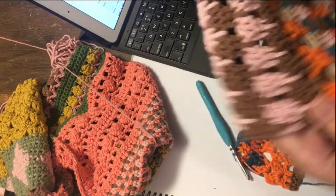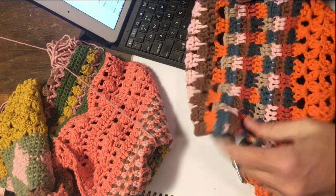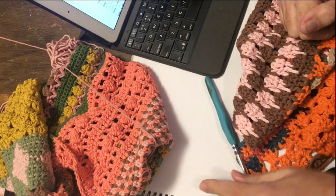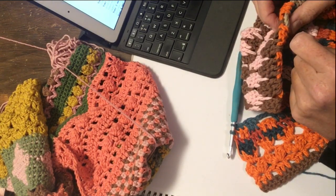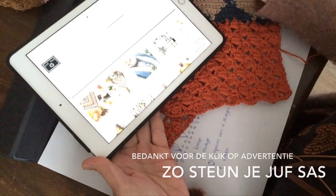We zijn vandaag klaar met patroon 11, morgen patroon 12. Dankjewel voor je klik op mijn advertentie, super dat je dat doet. Help toch weer juf Sas. Veel plezier vandaag met het haken en tot morgen. Bij het blog en bij creatief staan advertenties, als je daar een klikje op wil geven.